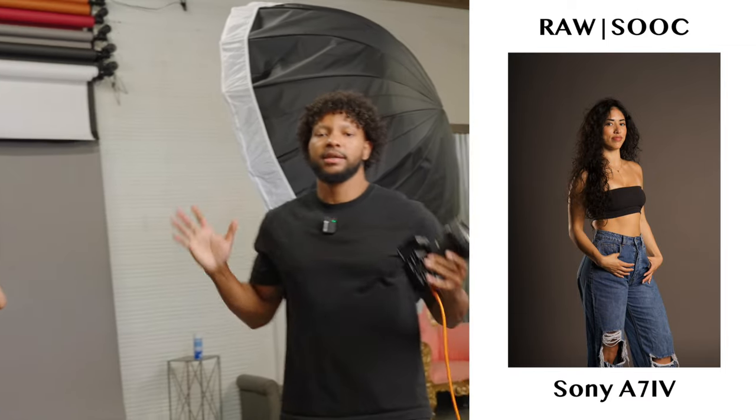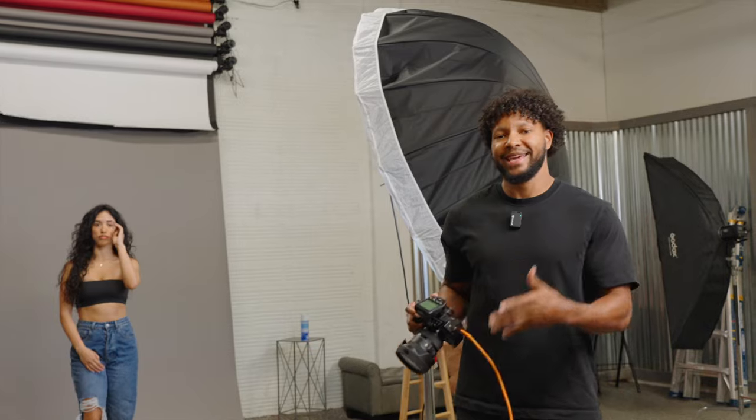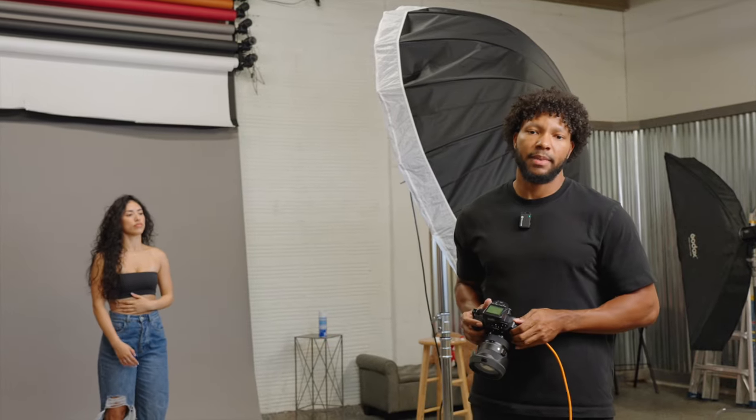As you can see, a lot of photographers want to start off with two lights when they hop into the studio. A lot of videos on YouTube are geared towards two-light setups, and it also allows you to have a lot more control over what you have going on. This is a way to get into that ecosystem without breaking the bank.